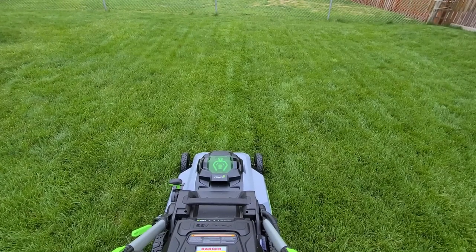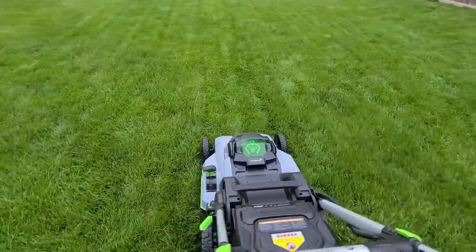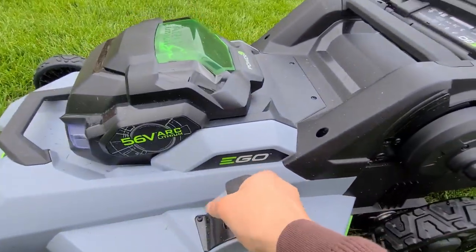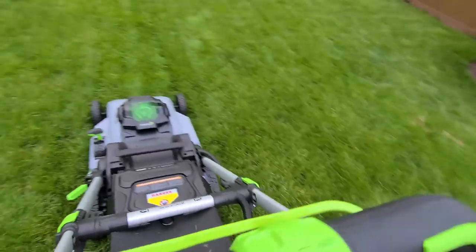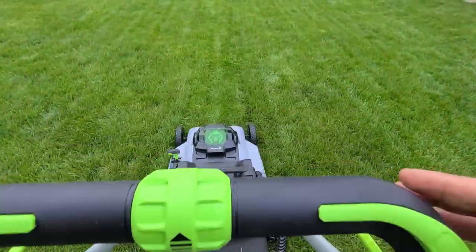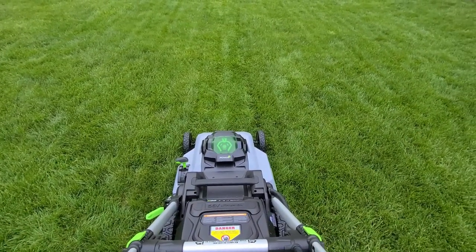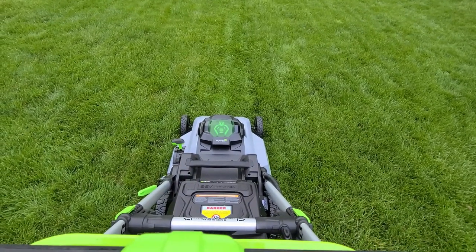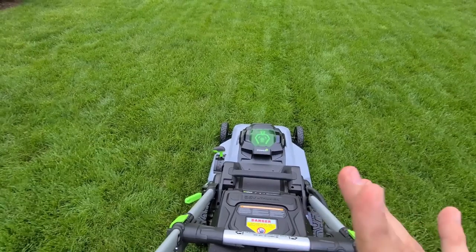I'm going to compare the premium mulching blade and the premium bagging blade. I want to drop the cut height a little lower than I usually do — down to three — to give me a nice cut and fill the bag up a bit more for comparison. At the end of the video I'll also talk about the blades and some optional blades you can get that do different things.